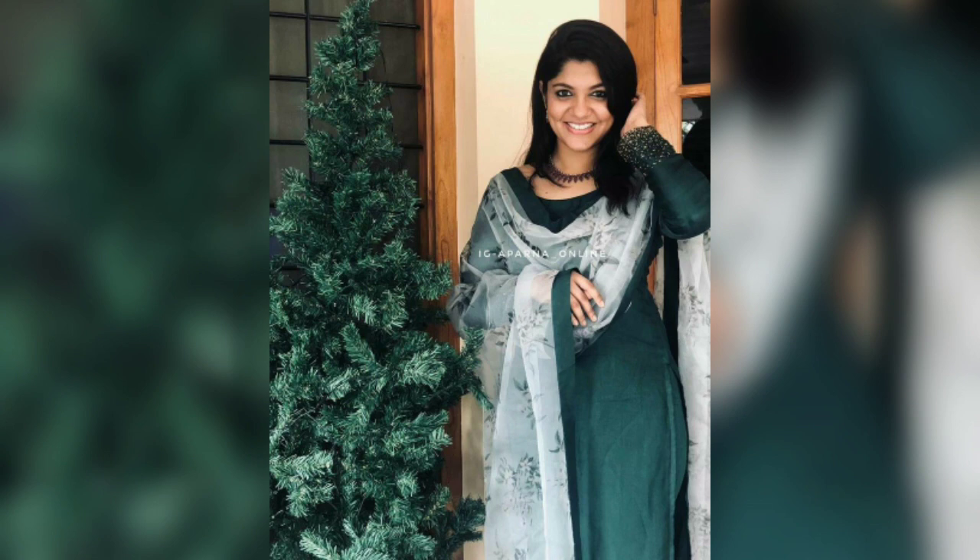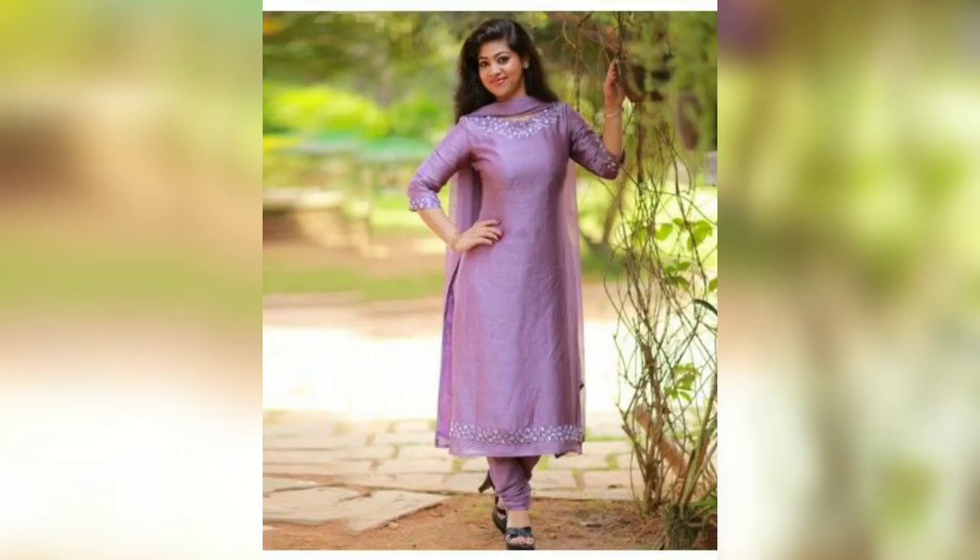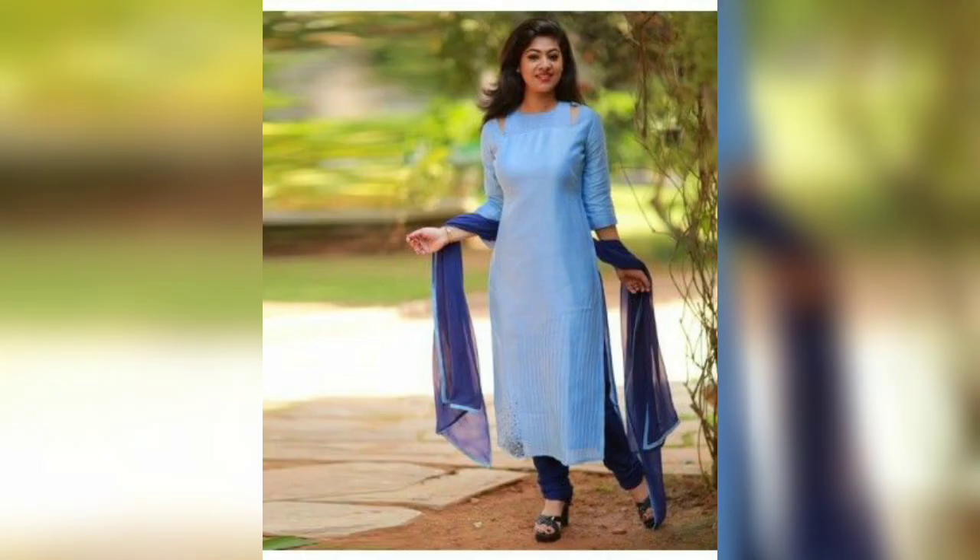Any random dupatta — you match it with a very good Punjabi suit. If you want to go with the same color, you can create a good look with the help of beautiful jewelry. If you want to purchase jewelry, the link is in my description. And with dark blue and light blue, you can create a very good color combination.